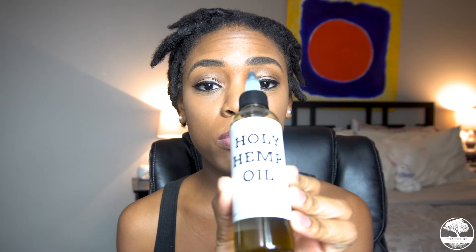It's called the Holy Hemp Oil. That is absolutely amazing. I can't wait to keep using this on my skin, on my hair, elbows, everywhere. Like this stuff is really good.